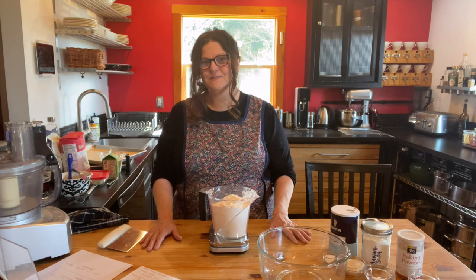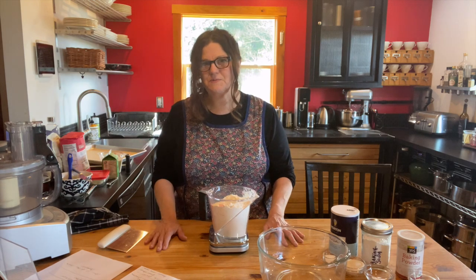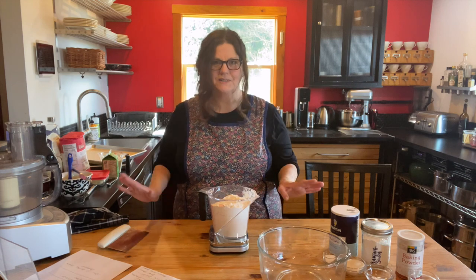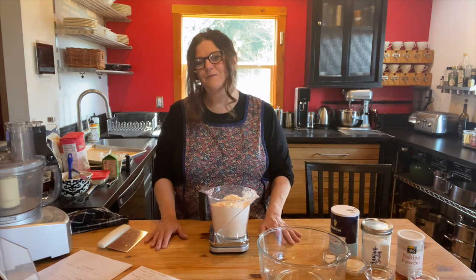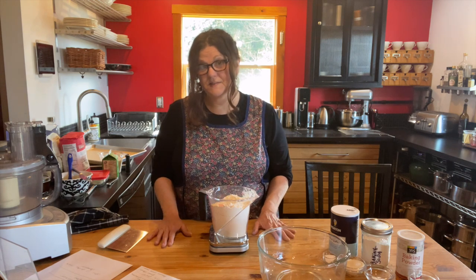I really appreciate it. So send me your pictures, send me your videos, send me your questions, and for those of you that are still sending over recipes, keep sending those — I've got a big list and we'll get to everything. So thank you very much. Today we are going to be making jammers from Grand Central Bakery.